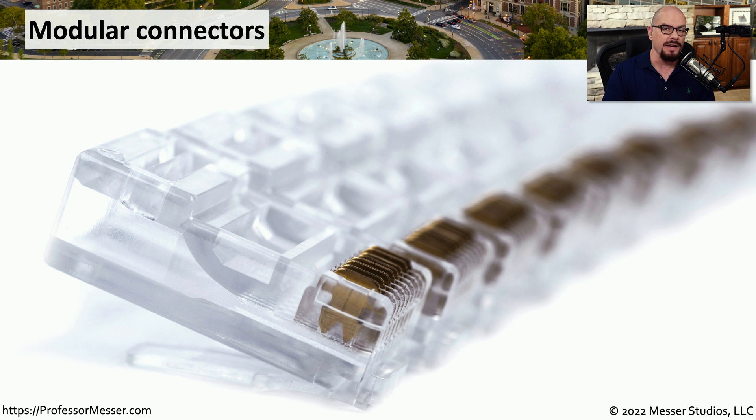Here's an RJ45 connector before it's used inside of a crimper. The cable would be put into the back of this RJ45 connector and you can see the copper connections at the end. You can see the copper connection sitting just above the RJ45 connector, and when you use the crimper it pushes down all of those connectors into the wire. These sharp prongs at the bottom are pushed through the insulation to make a connection with the copper inside of each individual strand, extending that copper into the connections which then connect to the device you're plugging into.